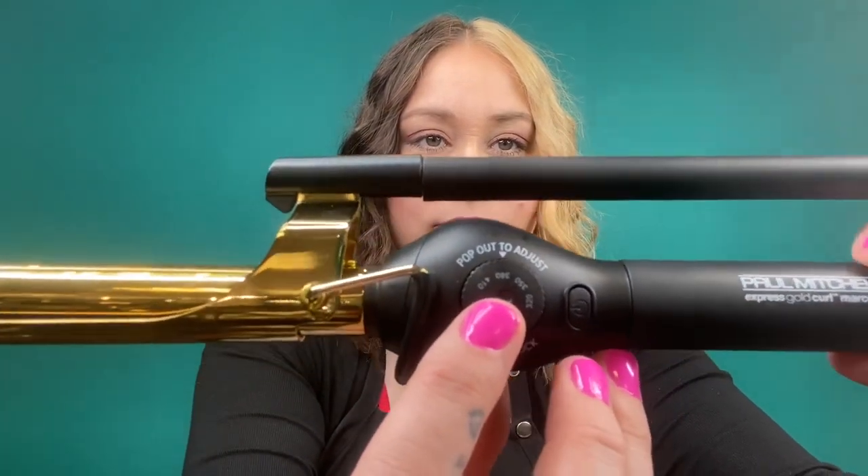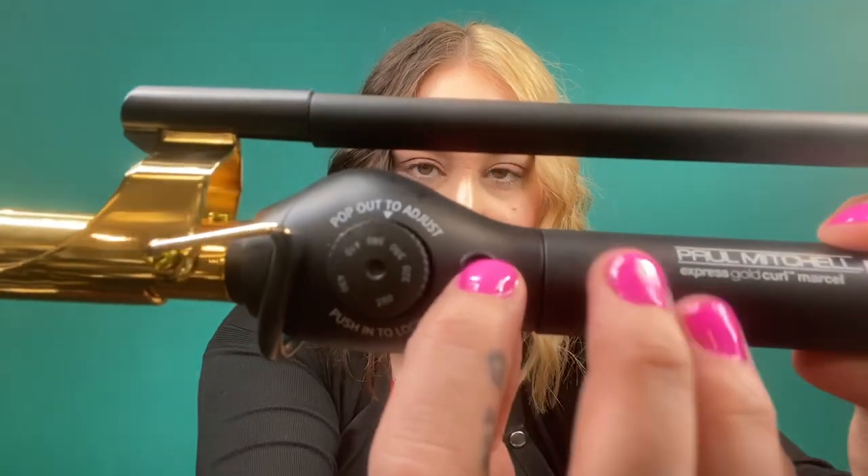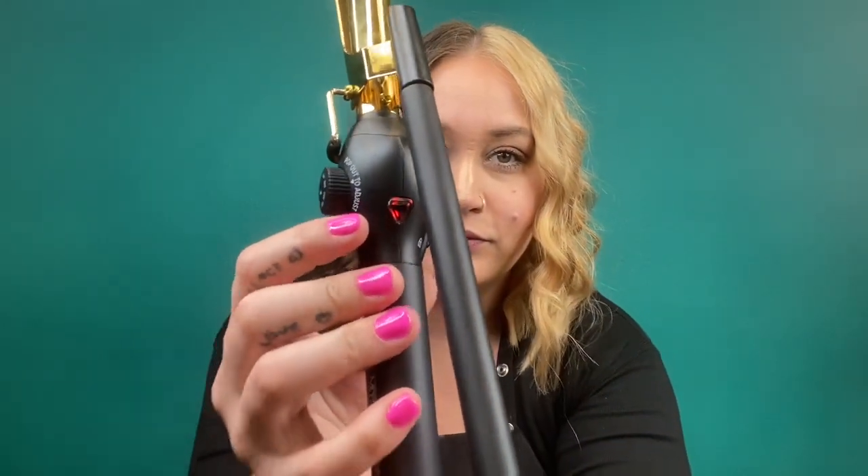On the side of the Marcel iron you'll see a temperature dial. I have mine set to 380 degrees. Go ahead and press it on. Once you press it on, you should see a red light — once you see that light, you're good to go.